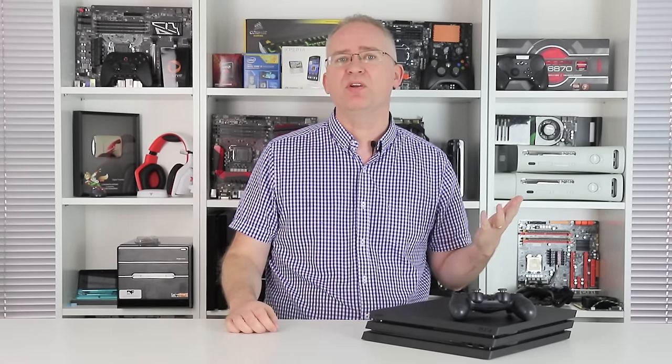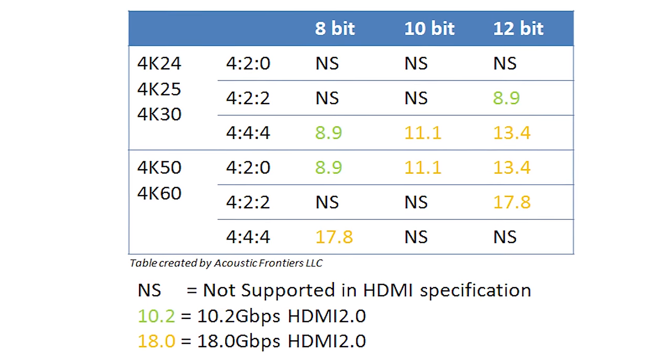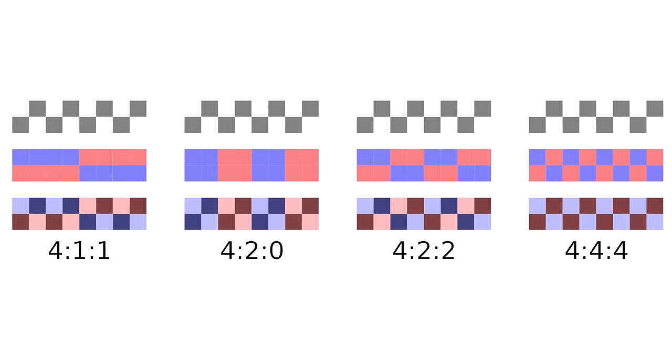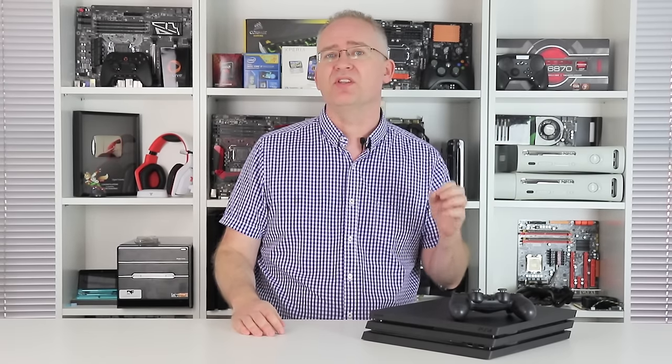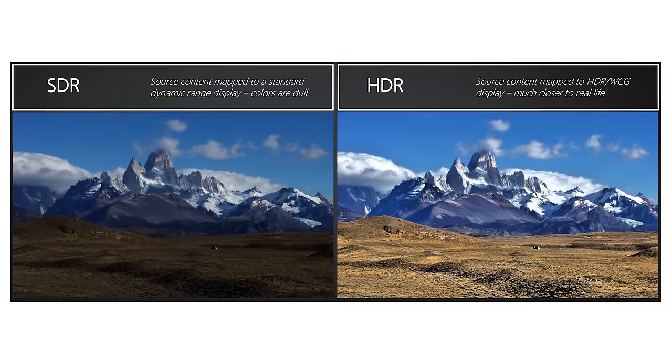Only when you get to the video output options do you see any differences. Two additional selectables are here: 2160p YUV 4:2:0 and 2160p RGB. The 4:2:0 option is actually a useful feature — it allows those with older HDMI 1.4 4K screens that support 60Hz to work with the Pro, though those with 4K 30Hz displays won't get much luck. A system known as chroma subsampling is used to halve 4K bandwidth so the data rate is compatible with HDMI 1.4, and many screens out there do support this 60Hz format.